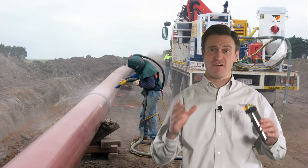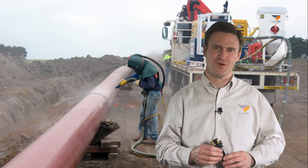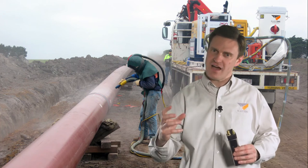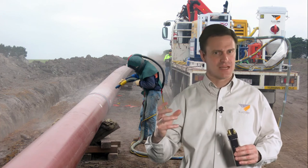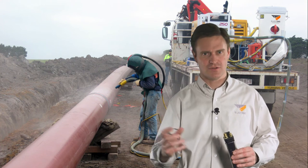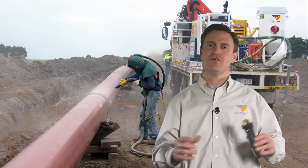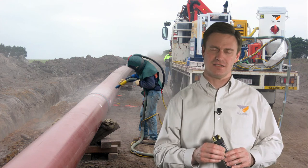An electric dead man can give you a five times faster response. One thing though — it's the valves on the pot that can actually make the biggest difference to your response time. So check the valves on the pot before you go rushing off and getting an electric dead man system.